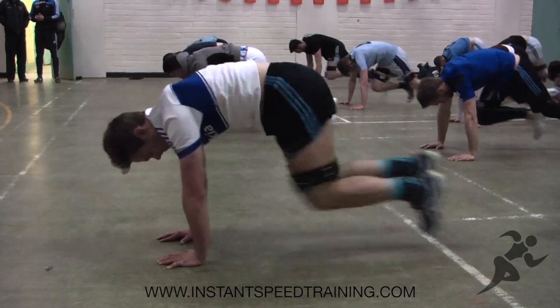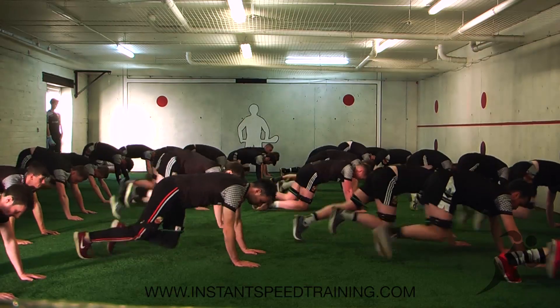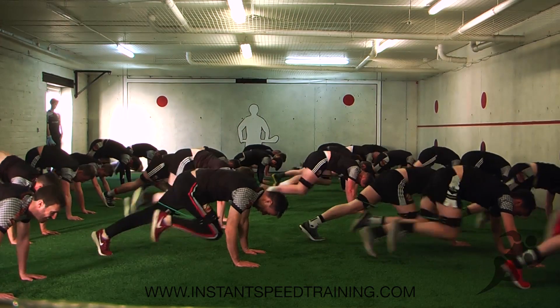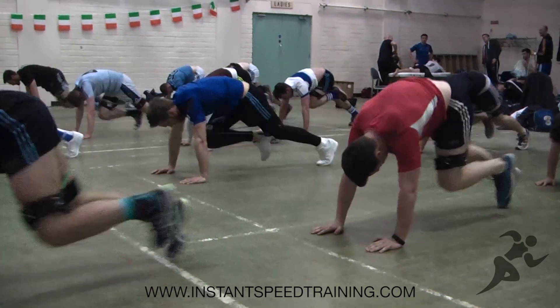This exercise with the speed bands is a lot tougher than a normal mountain climber due to the resistance. We drive the knees up towards the chest at maximum intensity. We're developing a lot of body power here so we work at 110%.